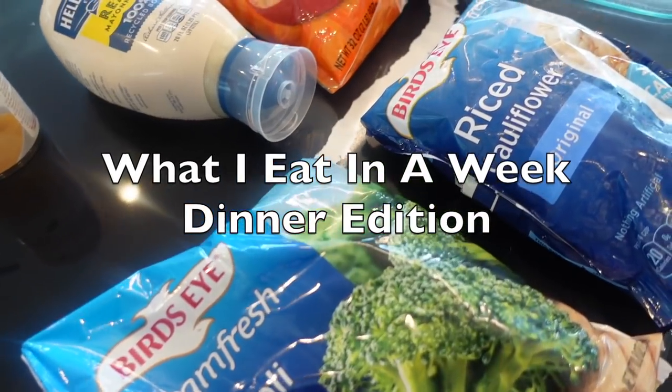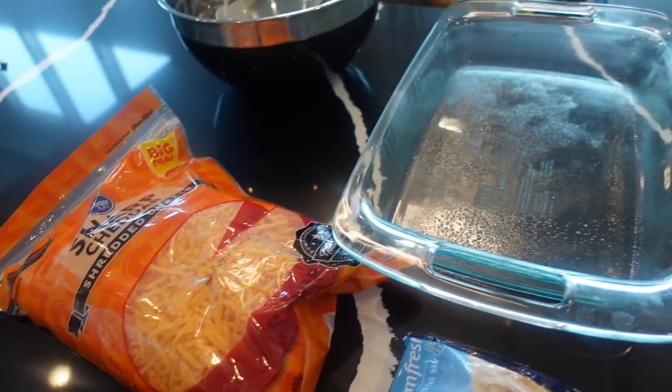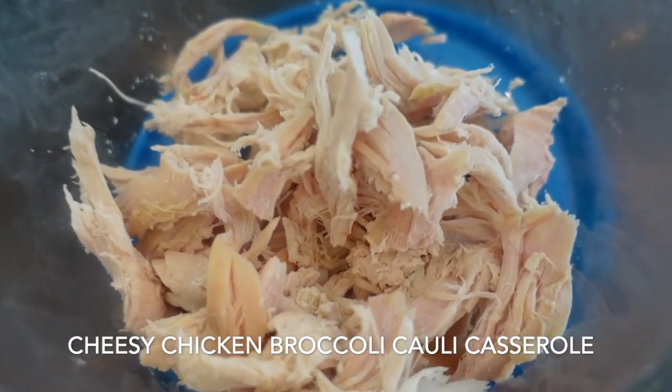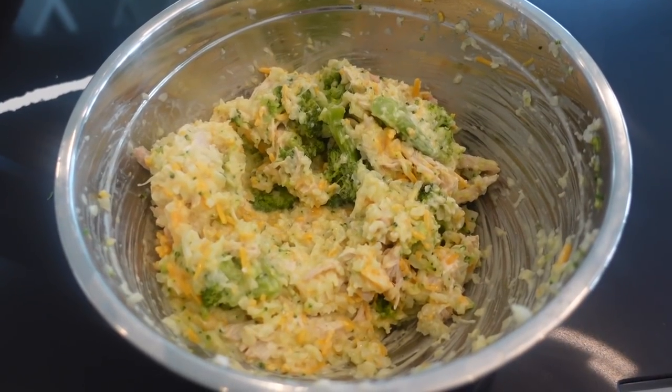Hi guys, welcome back to my channel! This video is just going to be a 'what I eat in a week' for dinners. First up, I have my staple — I've made this forever — this is the cheesy chicken cauliflower rice broccoli casserole.